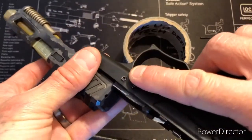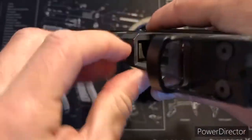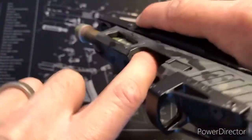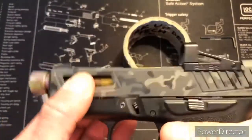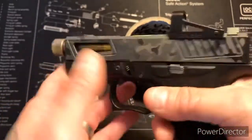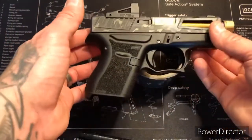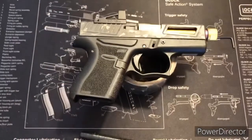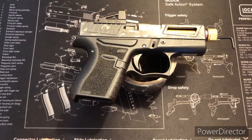Let's go ahead and put the slide on. Chamber's clear, magwell's clear. Point in safe direction. Does the job, doesn't move, been working great, no complaints here. And there you have it folks. Enjoy, and I'll definitely try to bring out some more videos when I get some time — I've been busy, so bear with me. I'll see you guys on the next one.